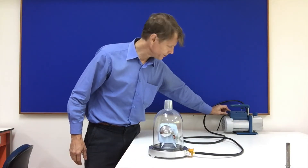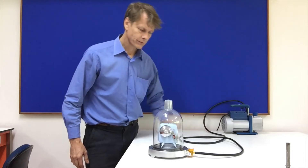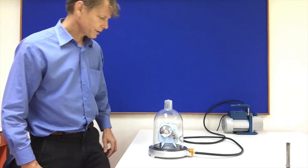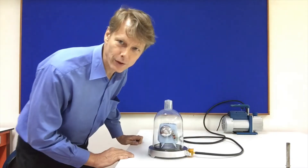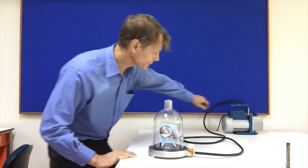Now I'll turn it off. Oh, I forgot to close the bell jar — can you hear it getting louder again? Let's turn it on again.